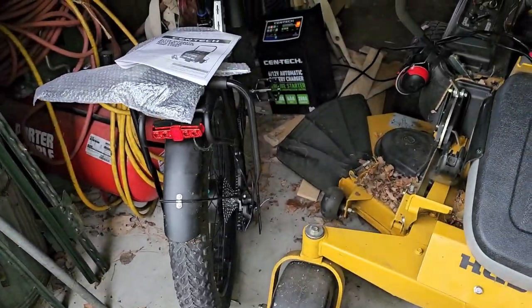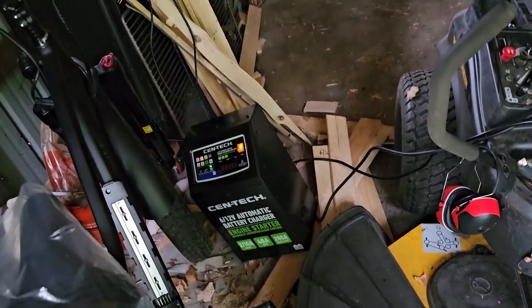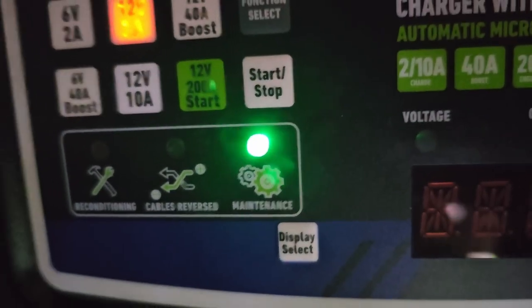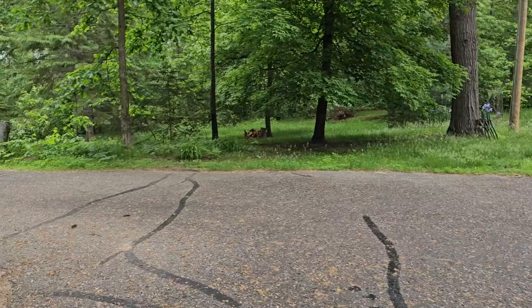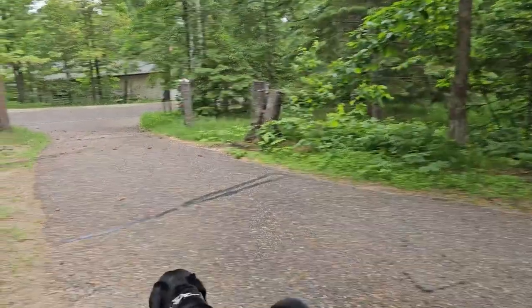I'm going to check on the battery and see — it looks like it has charged up okay, if I can get in here without the dogs tripping me. It's on a maintenance charge, so that's a good thing. That means I can probably come in and start it. But it is not going to be today because it's raining again. Someday I will get it in lawn mode.